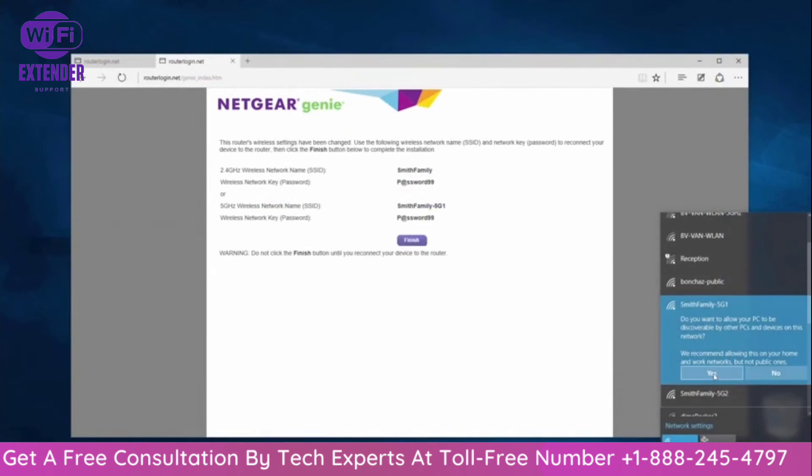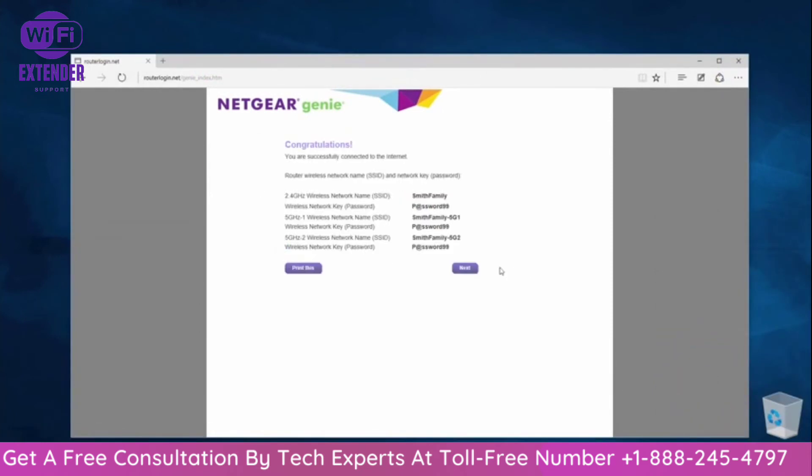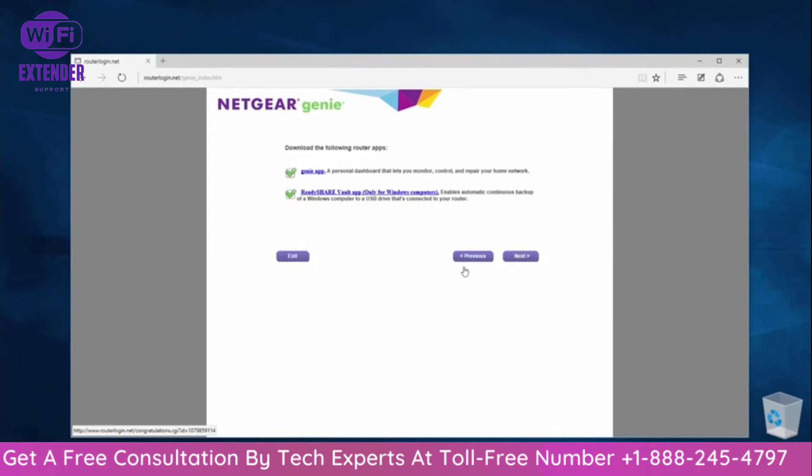Once the internet connection has been detected, press Next on the congratulations screen. When setting up your router using a PC, you will be asked to install Netgear Genie and ReadyShare Vault. We recommend that you install these to have all the tools required to maximize your network.